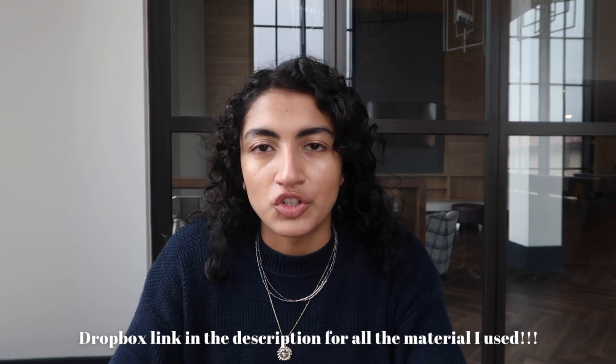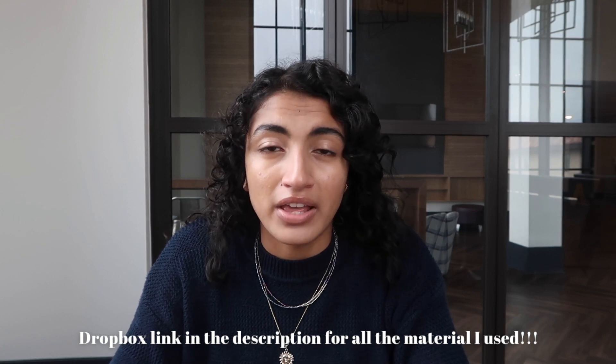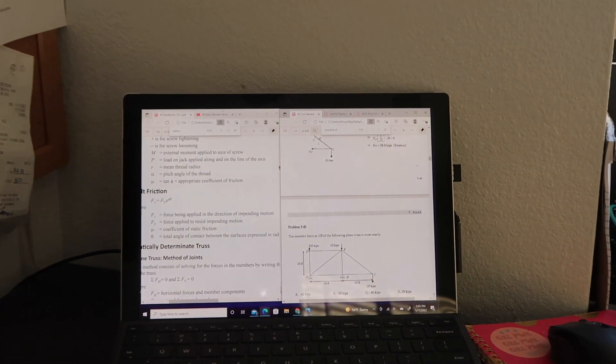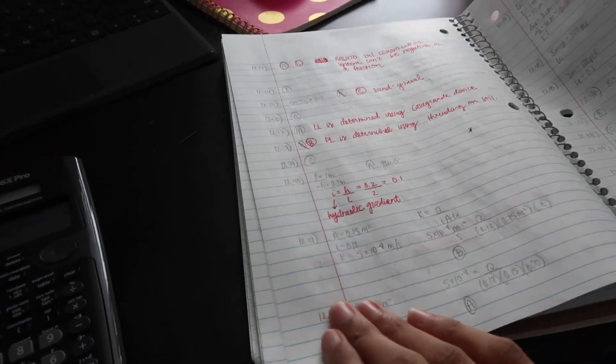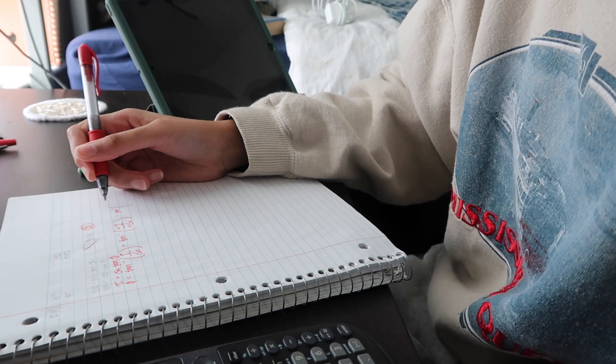For study materials, I used the FE Civil Review Guide, which came with about 800 problems. It was an older version but it did the job. I definitely recommend investing in a PDF version of a workbook or review guide so you can split-screen with the handbook they give you on the test — it really prepares you for the computer-based exam. I did all my scratch work in a notebook and corrected in red pen to catch mistakes and avoid repeating them.